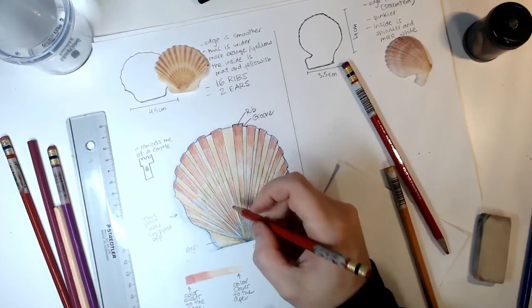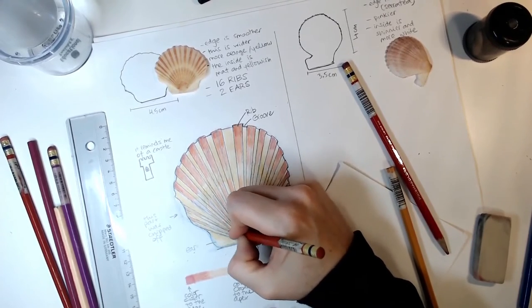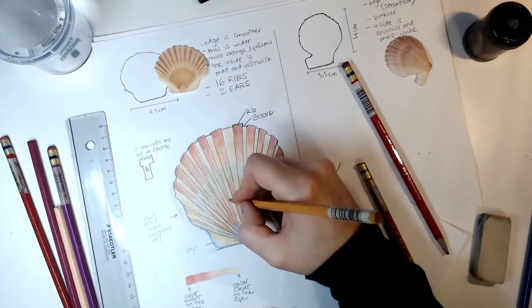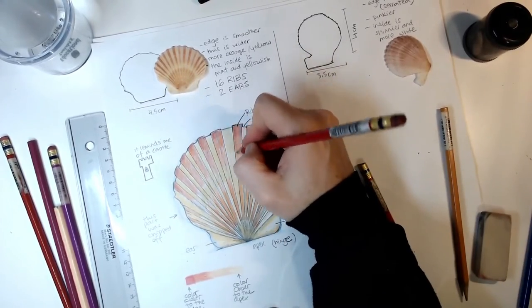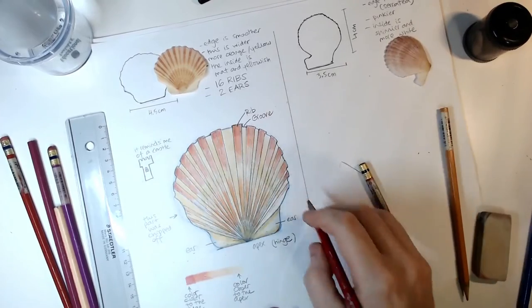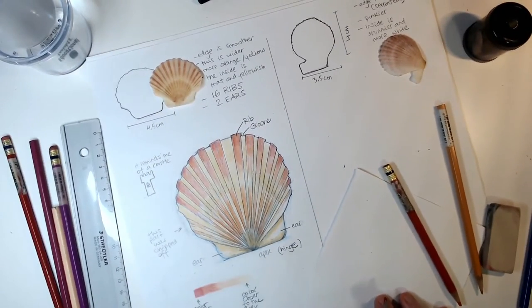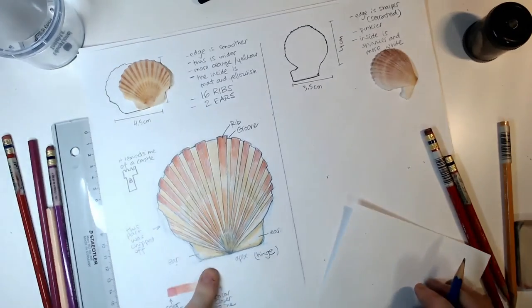I see a tiny semicircle — a semicircle is just half of a circle. You can refine these and add as much detail as you wish — this is after all your study, and you might find details that are different from what you expect. So this is one of the two scallops: it has 16 ribs and two ears.